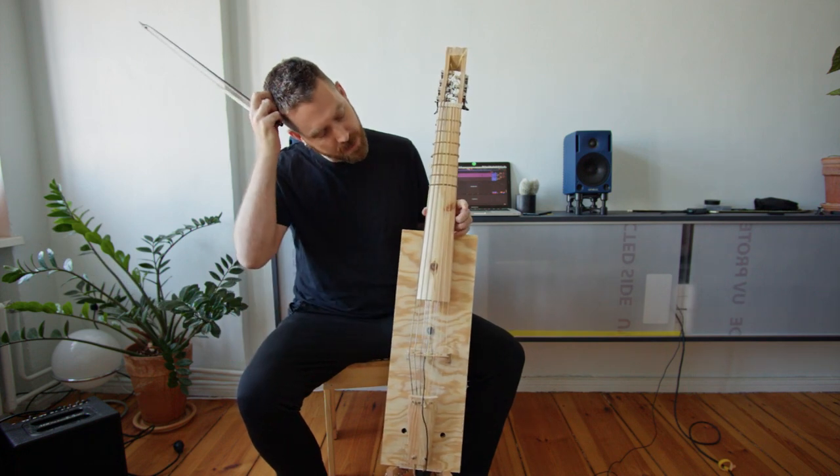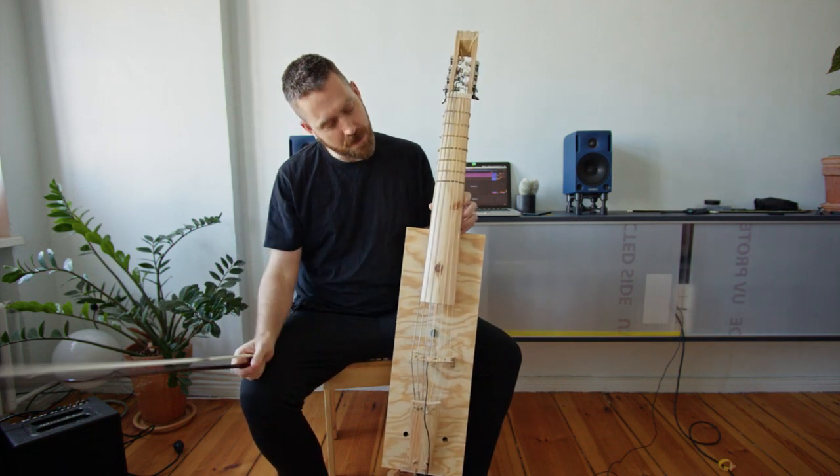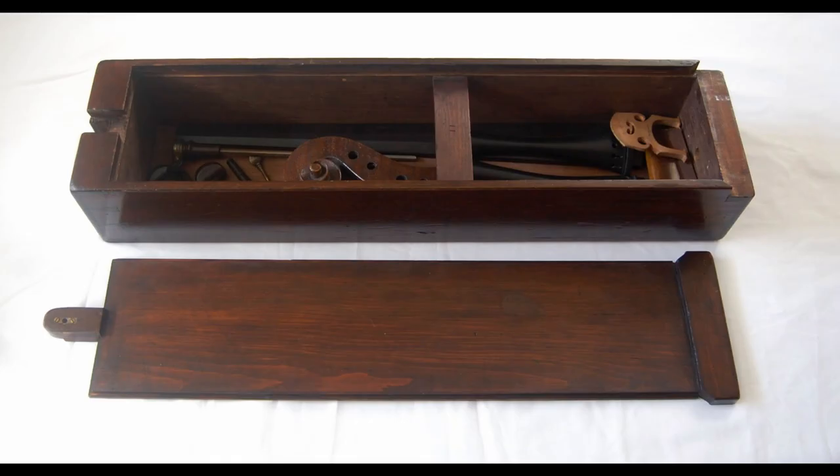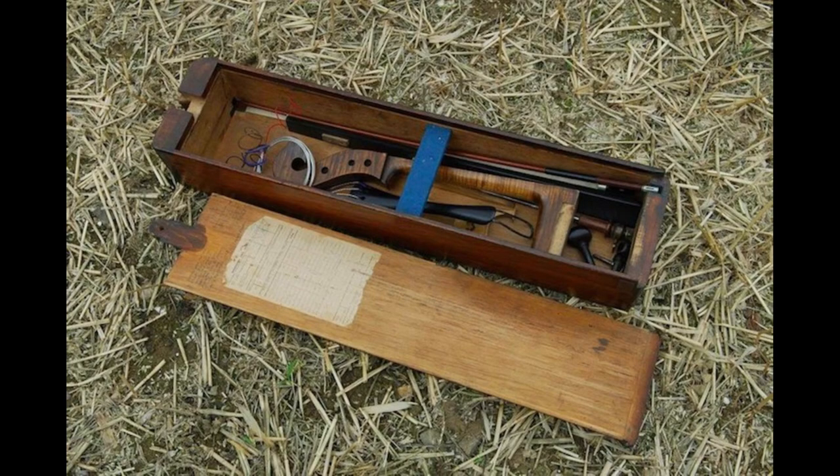This instrument was inspired by the Hill Travel Cello, which was a take-apart-able cello developed by the Hill Brothers in the early 20th century.